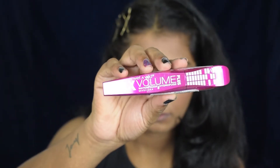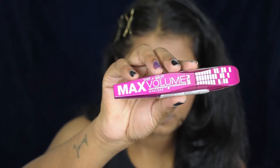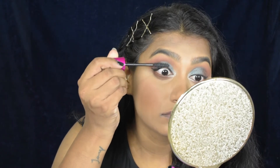For mascara, I'm using the Max Volume Mascara from Wet and Wild. If you're looking for a lengthening mascara, this is the one — though it doesn't give much volume to your lashes.